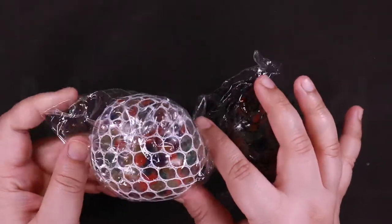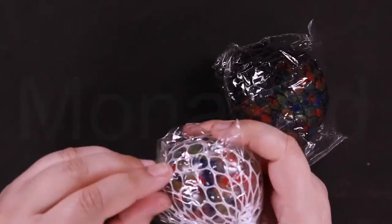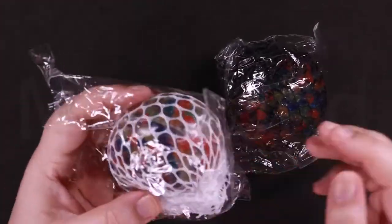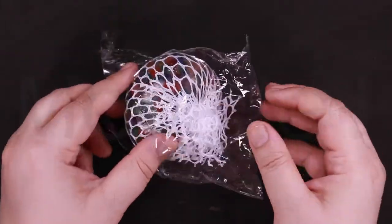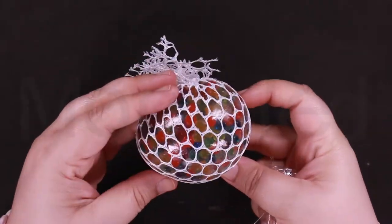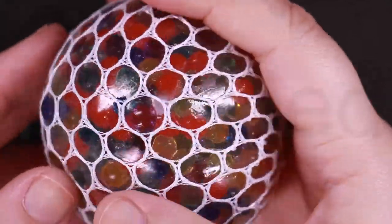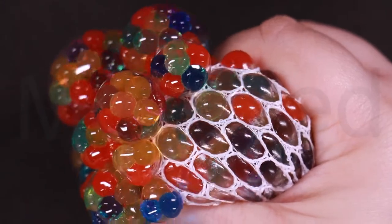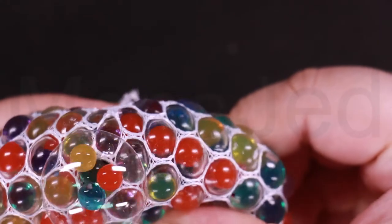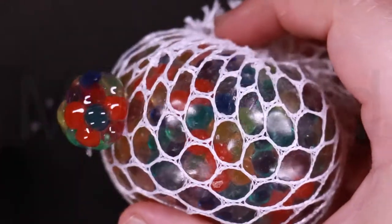These are the colorful mesh stress balls. It has the rainbow beads in it. This rainbow mesh ball is perfect to relieve stress and enjoy at the same time, as the rainbow colors spill out of the net like small bubbles. Just squeeze the ball to release all your stress out. This will be hard to put down. To use it, hold the ball tightly in your hand and squeeze it to make the rainbow colors bulge through the woven mesh.